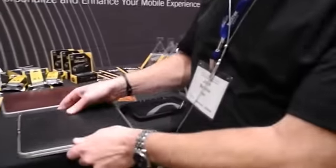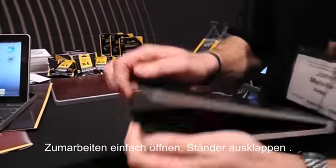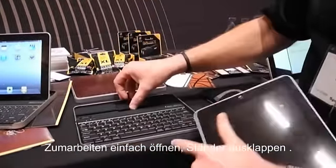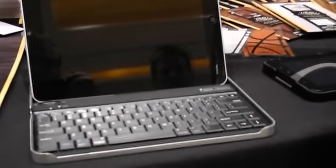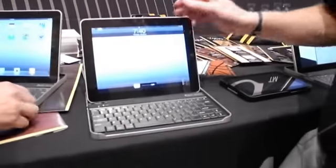So I'm ready to go. When I want to go to work, I just pop it open, open up the tab, put it in place, and then it locks right in place like that. Off I go.